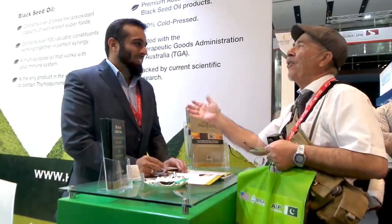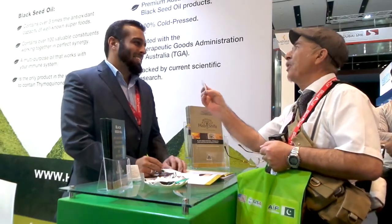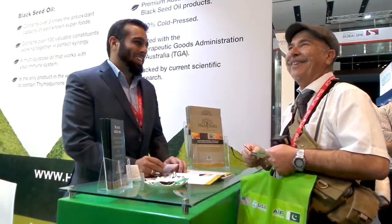Thank you very much, Adhan. They can call you directly. Thank you very much for having us.